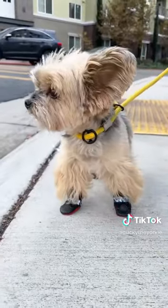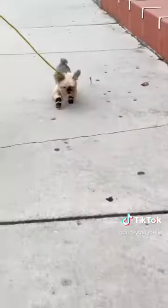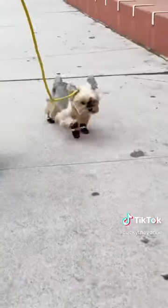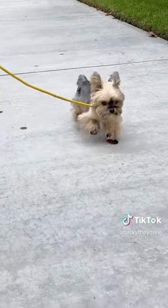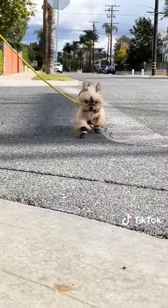The boots stayed on the entire time, and I'm shocked because I thought I would never be able to find small enough boots for him. They protect his paws against dirt, rain, and snow, and they're comfortable enough for him to walk in. Enjoy these slow-mo clips of him walking with booties — we give these a 10 out of 10, and they're Ducky approved.